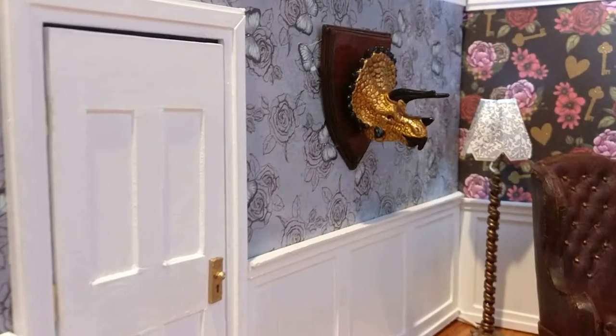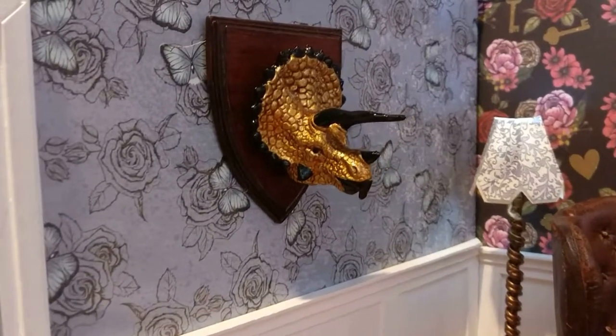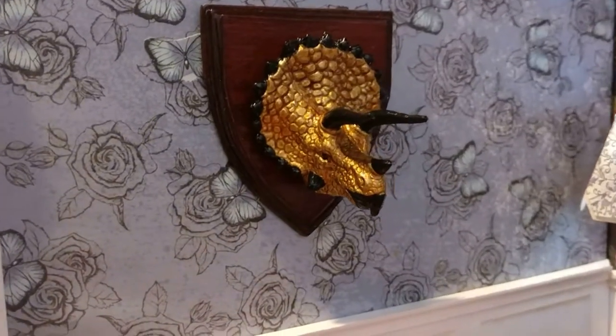In this video I'm going to make a wall-mounted hunting trophy of a dinosaur — Egyptian style of course.